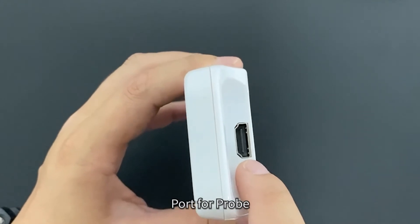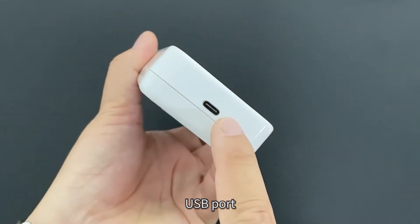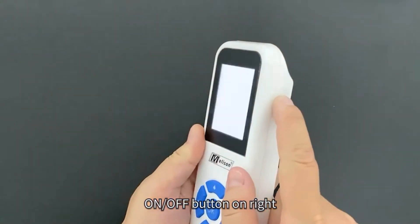The device features a port for the probe, a USB port, and an on/off button on the right side.